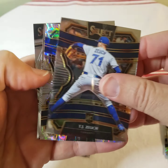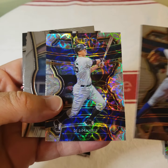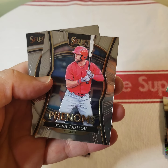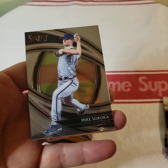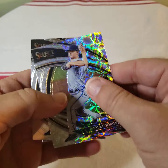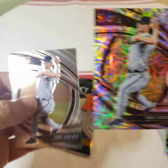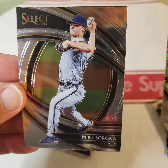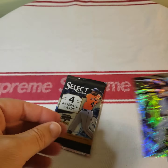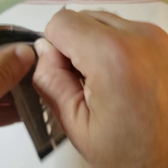Second pack: TJ Zuch, DJ LaMahieu, Dylan Carlson, and Mike Soroka again. I got two Sorokas — I'm assuming one is the parallel and one is the base card.